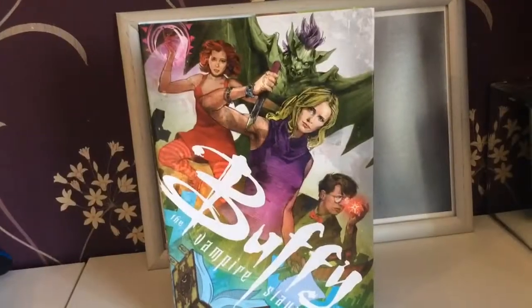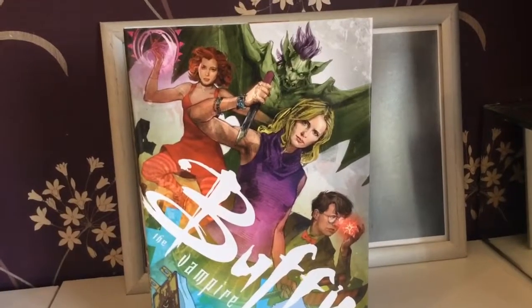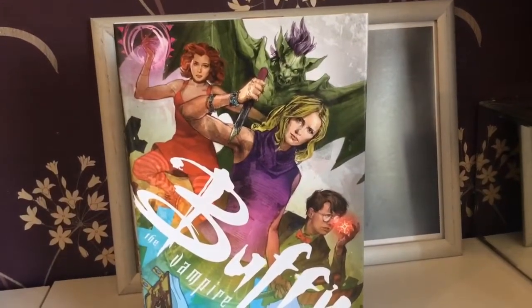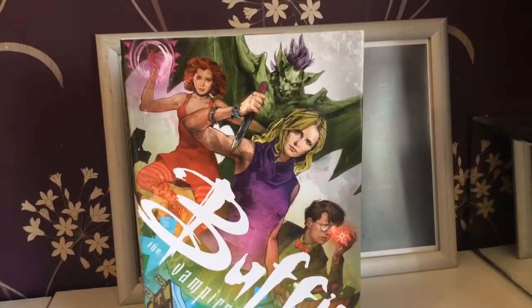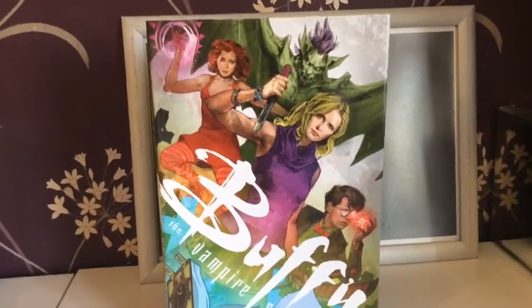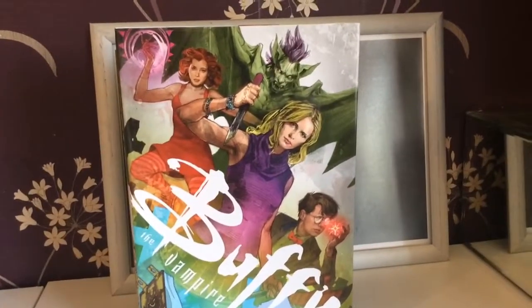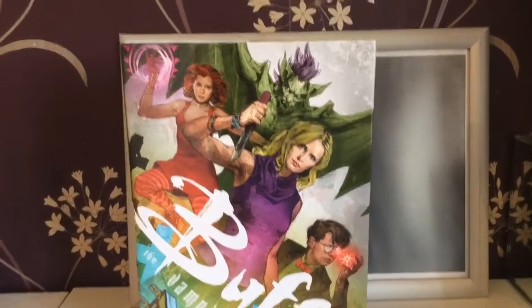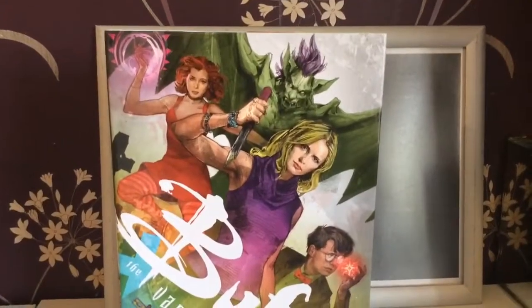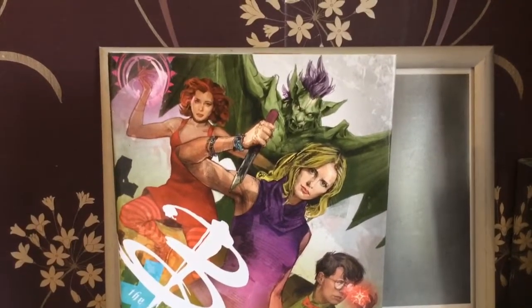All in all, a fantastic addition. The library editions have been coming out over the last few years — some are harder to get than others — but if you like putting them on a shelf and having them look really good, the library editions are definitely the way to go. They have everything from that season packed in. Thanks for watching, embrace the geekiness, take care, goodbye.